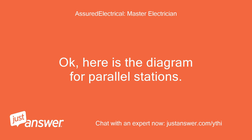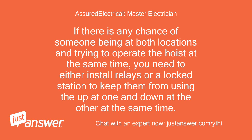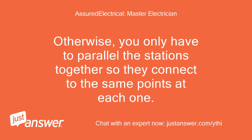Here is the diagram for parallel stations. If there is any chance of someone being at both locations and trying to operate the hoist at the same time, you need to either install relays or a locked station to keep them from using up at one and down at the other simultaneously. Otherwise, you only have to parallel the stations together so they connect to the same points at each one.